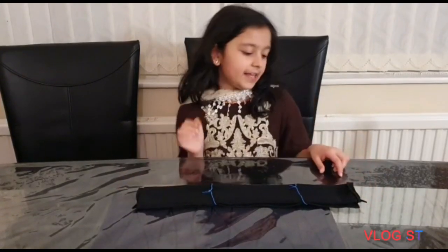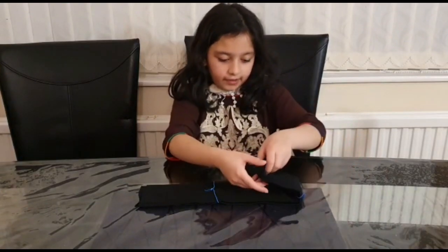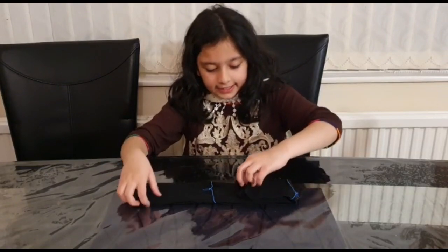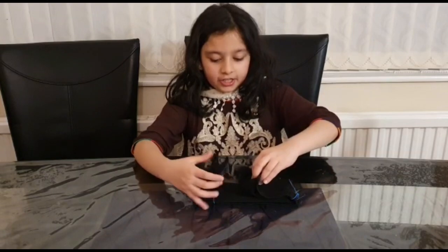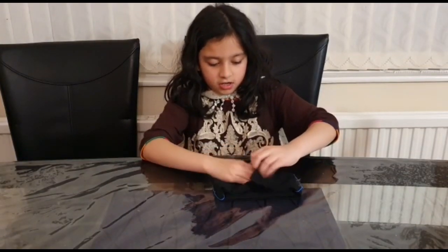The next step: you need to fold it over here, and get this side, then get the second layer over here as well. This is the hard part — you just need to tuck it into this little layer.